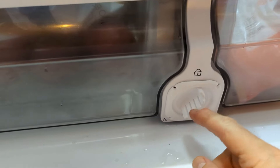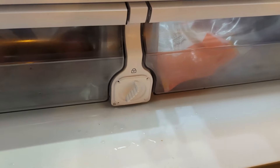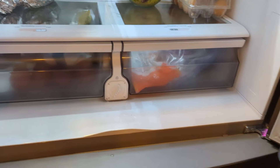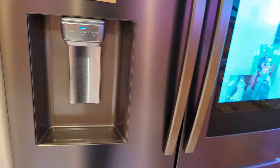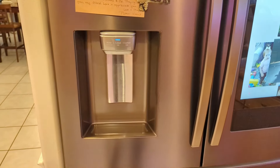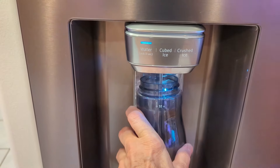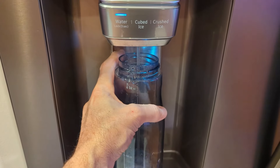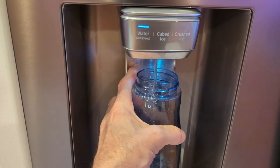Push it in until this little solid piece right here is up on top, up on the lock — that's how you know you're locked in. Now we're going to test this and make sure the water runs well. You'll want to run water through the filter, as some filters will have extra charcoal that affects the taste. Run about a gallon — it will also help get all the air out of the line. Place a glass under the dispenser and let it run.